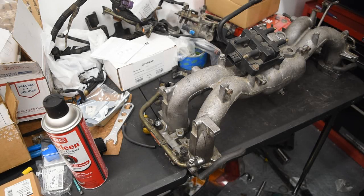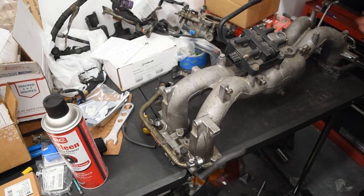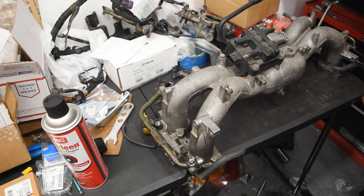Now that we've got it mocked up, we're going to actually take the fuel rails off, clean up the intake manifold, and do a little trimming and refitting of the lines. We're also going to replace the fuel injectors with some that have been tested from Deutschworks.